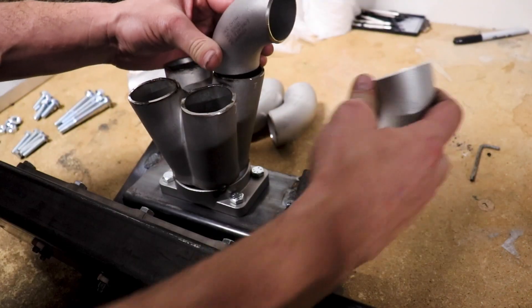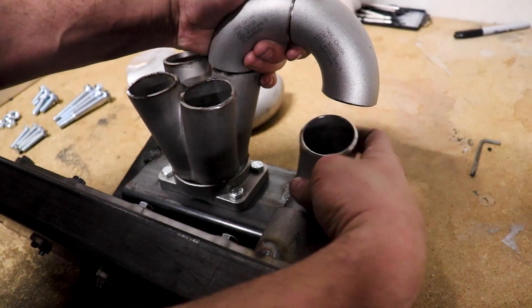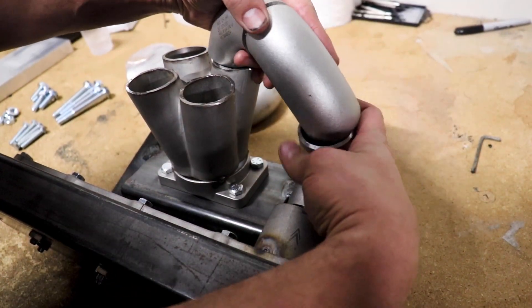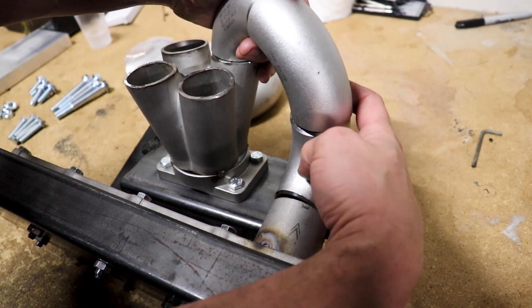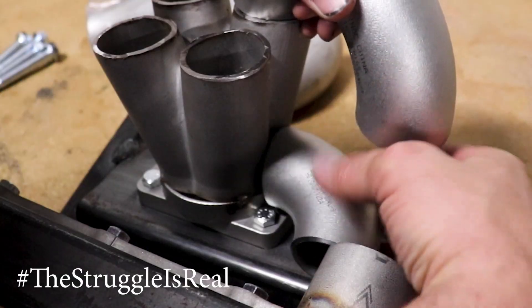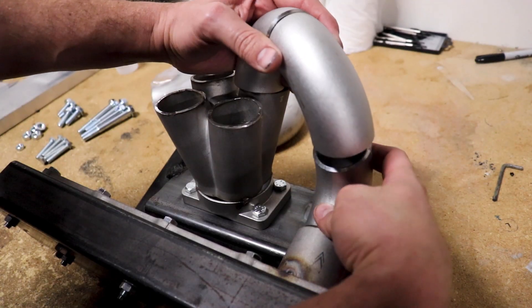I think I got one of the runners already figured out. Take some of these elbows here, run this guy like that — that's pretty damn close. So let's go ahead and start tacking some of this in. I think we'll start with this one down here.